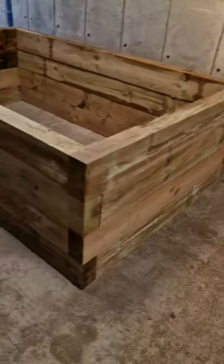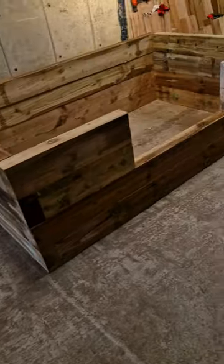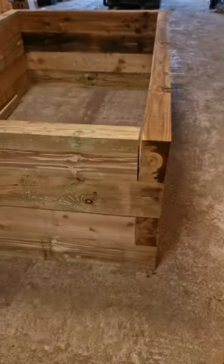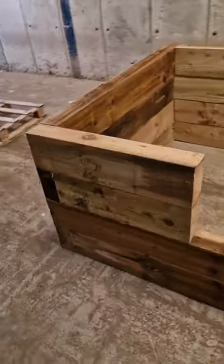If anyone has any questions, let us know. This pond is one of four we're building today — it's going to Tunbridge Wells and will be sent out this week. If we can get it out today, we will.